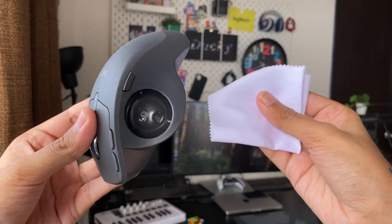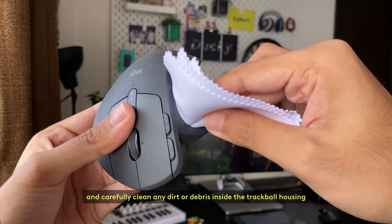Then, take your lint-free cloth and carefully clean any dirt or debris inside the trackball housing.